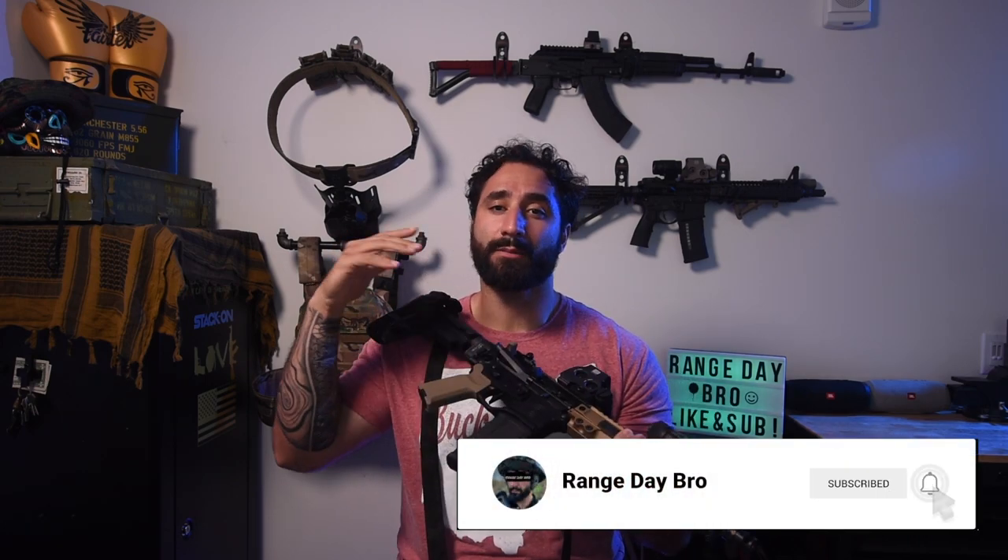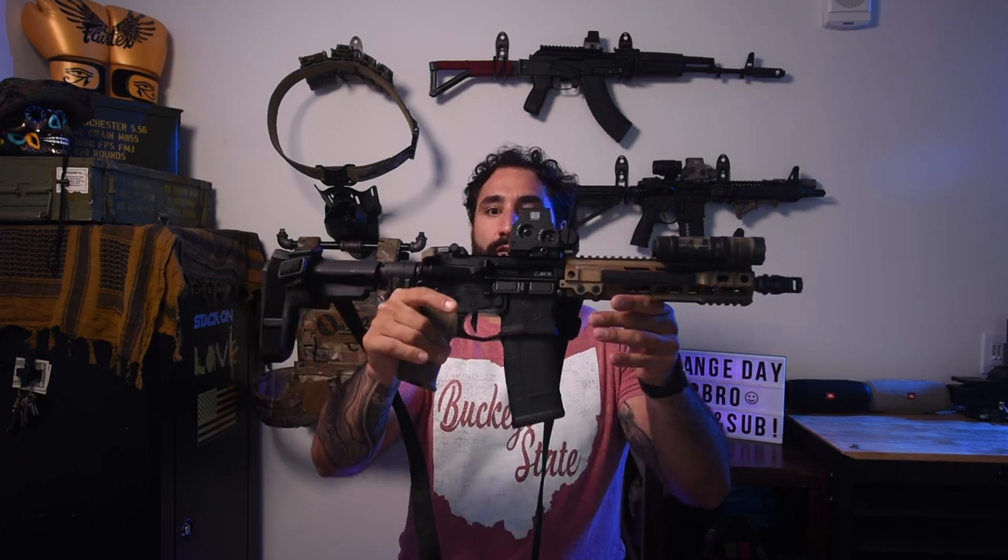Thank you guys for coming back to the channel. If it's your first time here, please subscribe — I'm a new guy starting out trying to build up a following. If you like and enjoy this video, please like, comment, and subscribe. Without further ado, let's get into this build tip to butt, Garand Thumb style, and go over what I have so that if you're interested in building a 300 Blackout truck gun or backpack gun, you can take my mistakes and successes and apply them to your own build.